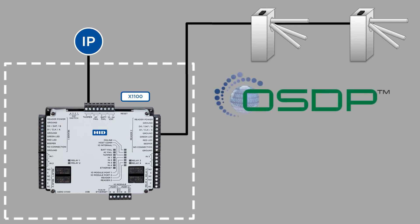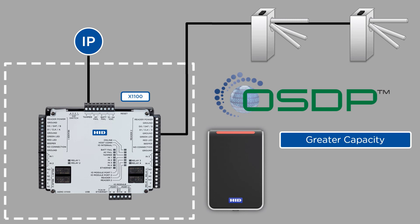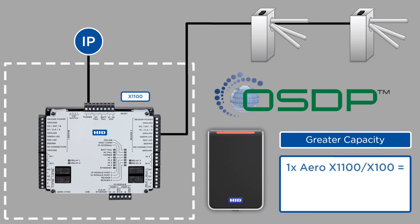Using the OSDP protocol, the X1100 delivers the potential to multi-drop the turnstile wiring on a single RS485 bus reader port instead of back to source. In this instance, OSDP-capable readers are required, such as the new HID Signo line. With OSDP multi-dropped readers, a single X1100 or X100 can support up to two OSDP readers per reader port, meaning up to four readers total and two doors — effectively doubling the capacity for read-in read-out installations, since Wiegand-only installations can only support a single door for read-in read-out purposes.